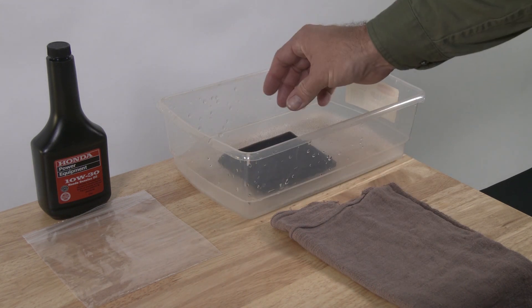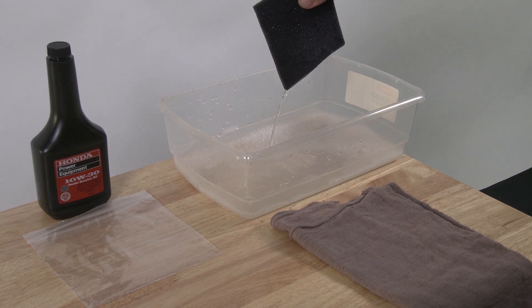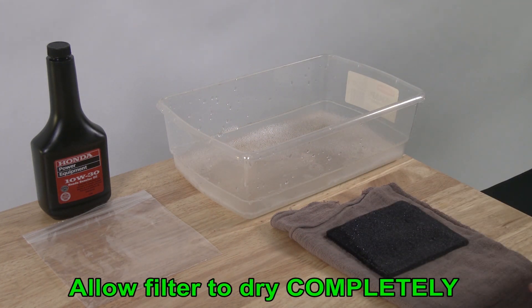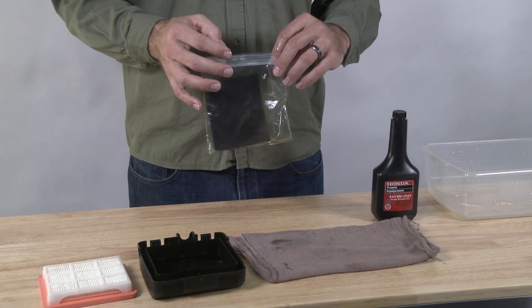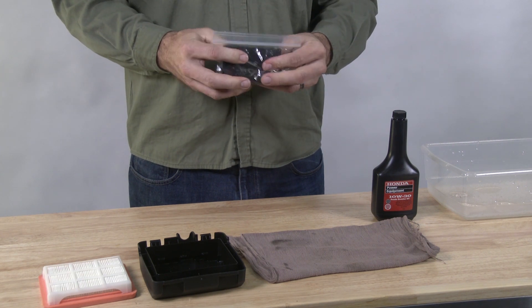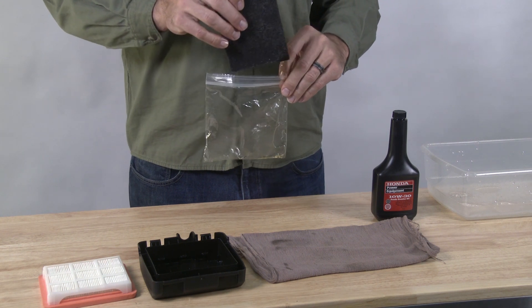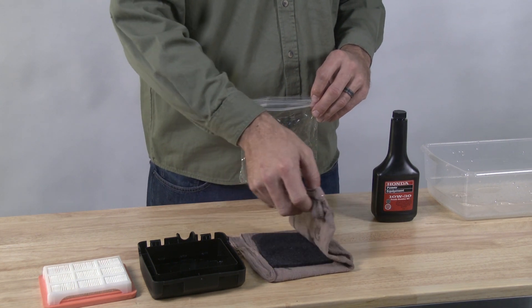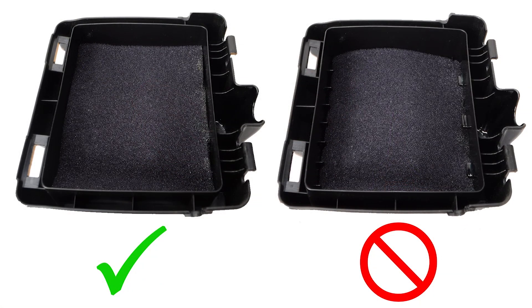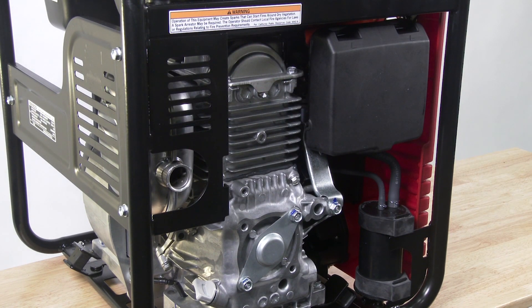Wash the outer filter in a solution of household dish detergent and warm water, then rinse thoroughly. Allow the air filter to dry completely. Soak the outer filter in clean engine oil and squeeze out the excess oil. Make sure the outer filter is not under the tabs as shown in the image. Finally, reinstall the air filters and the air cleaner cover. Be sure the rubber seal on the filter cover is set in the groove.